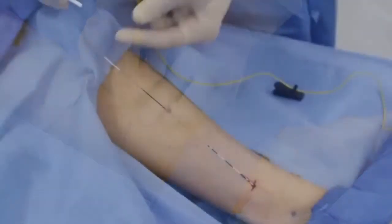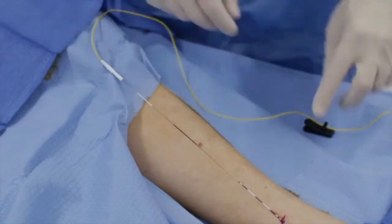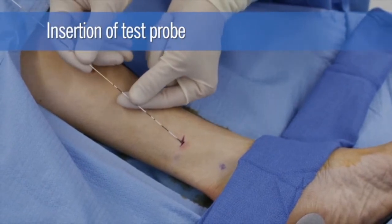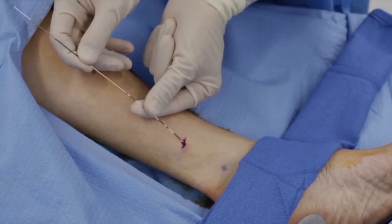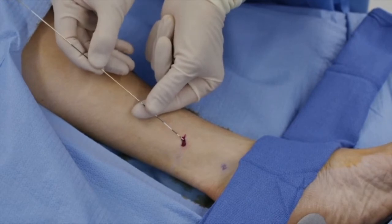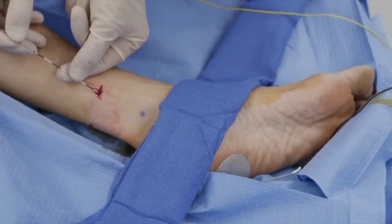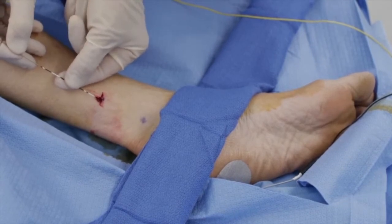The stimulation test probe is hooked up to the neurostimulator wire so that neurosensory response can help localize optimal lead position. The test probe is inserted with careful pressure at a 20 to 30 degree angle and will travel to a depth of approximately 1 cm beneath the skin as it is directed to the marked neurosensory site just superior and slightly posterior to the medial malleolus. The probe has to pierce the flexor retinaculum of the foot, which is a tough fascial layer, in order to come into appropriate proximity with the nerve.